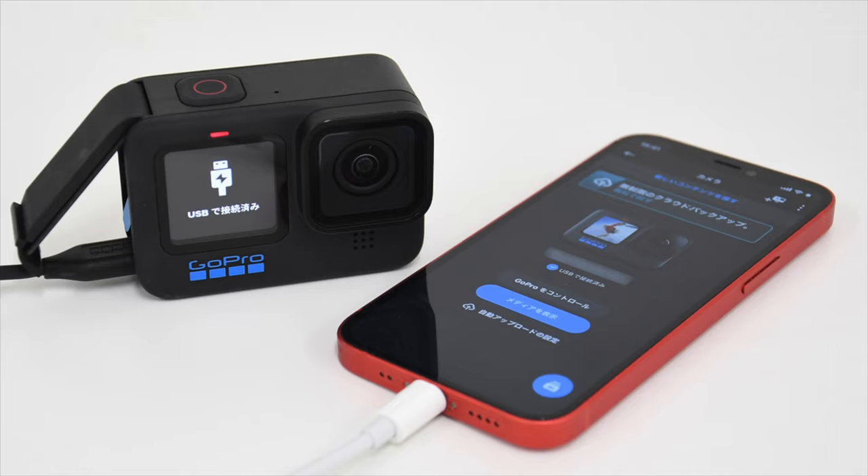The next must-have accessory is a cable to attach your GoPro to your smartphone. In my case I use a Samsung Galaxy S10, so I have a USB-C to USB-C cable. With the GoPro Hero 10 you can use a cable like this to connect directly to your phone to upload or offload photos and videos — much easier than connecting to a computer or removing the SD card.